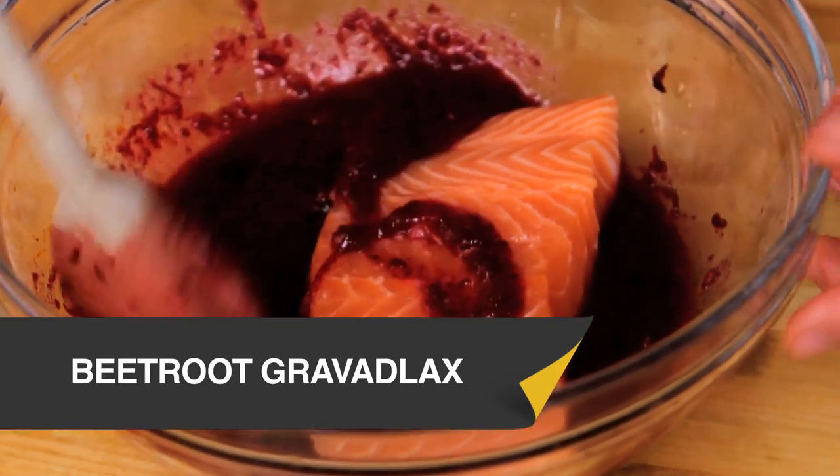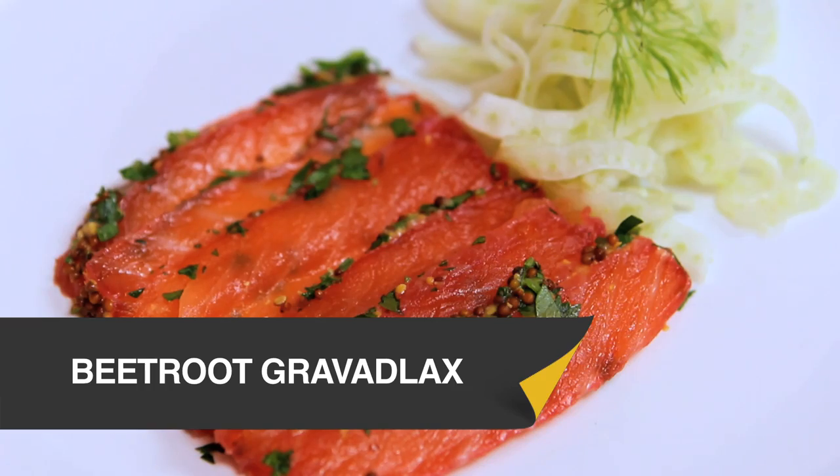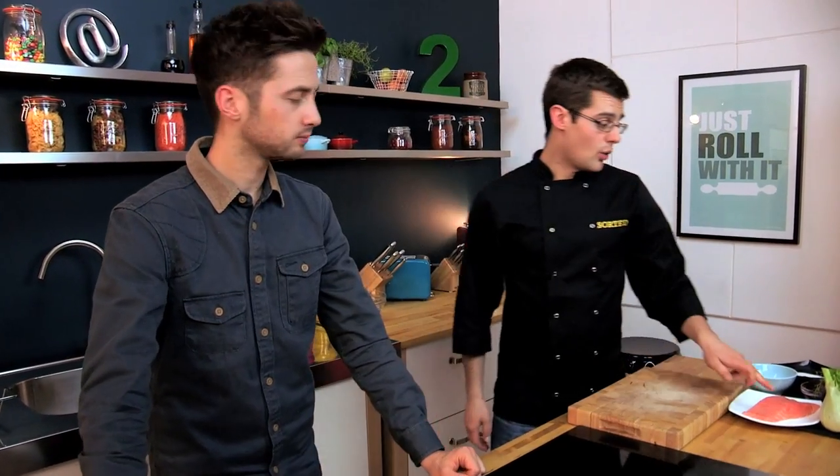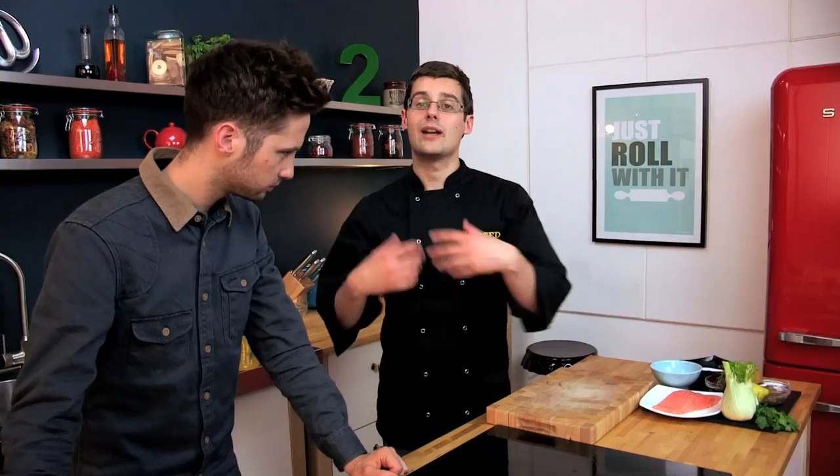If you want to impress your friends with a really sophisticated starter, then this is it. It's our Salmon Gravlax. To cure our salmon, what we need to do is mix it with some salt, some sugar and the flavours of orange and beetroot. And then when it's cured overnight, we can serve it with a fennel salad. It's a really crisp, show-off kind of starter.